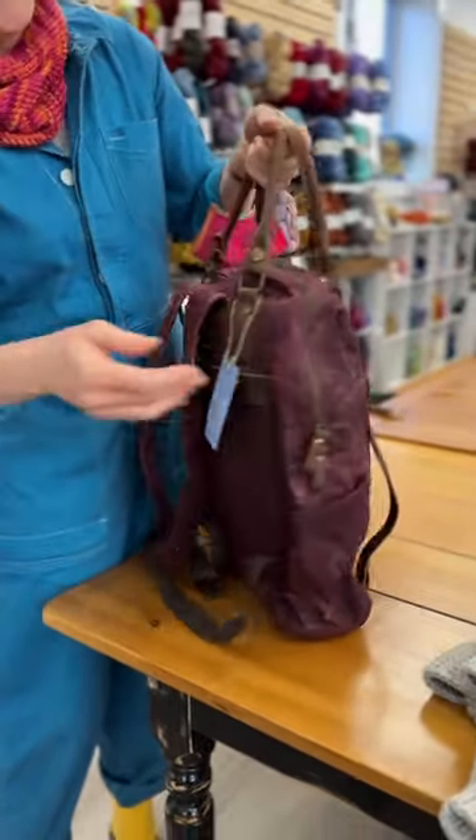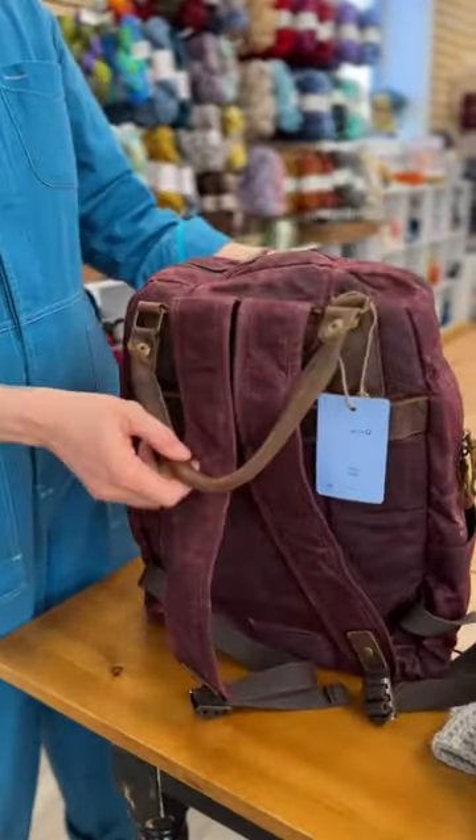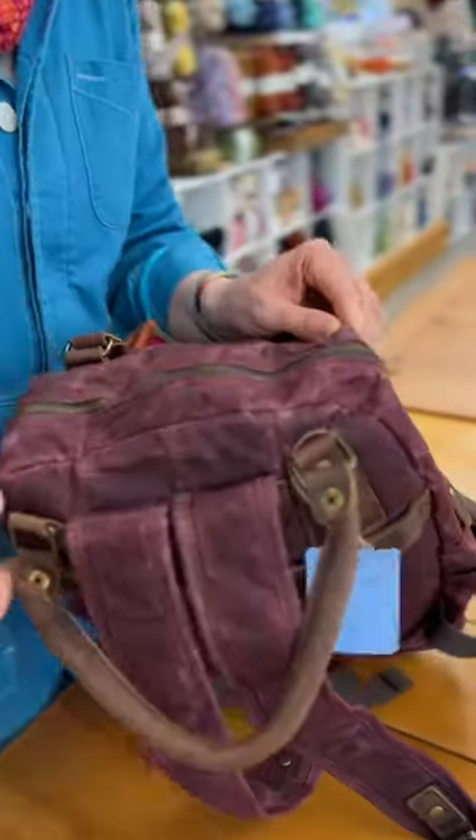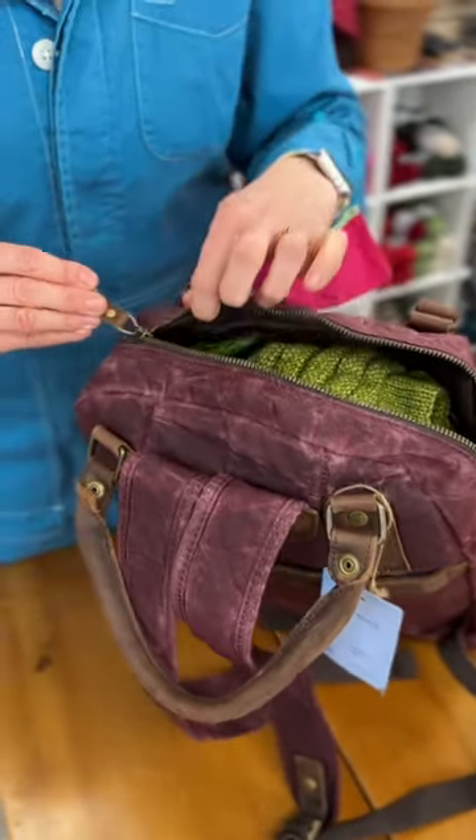You can see pockets — pockets are the name of the game here. Let's look inside at what we have. Nice zipper action.